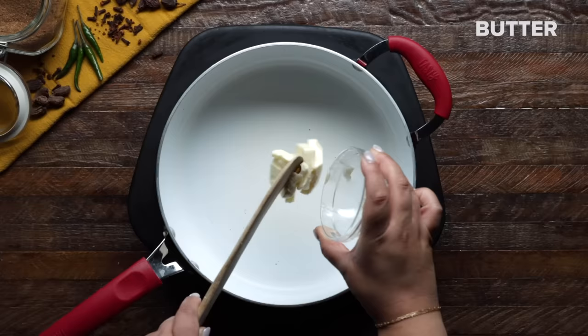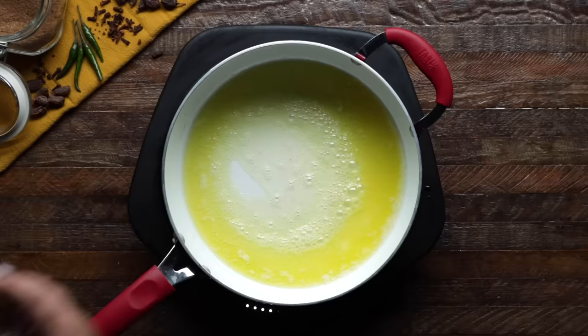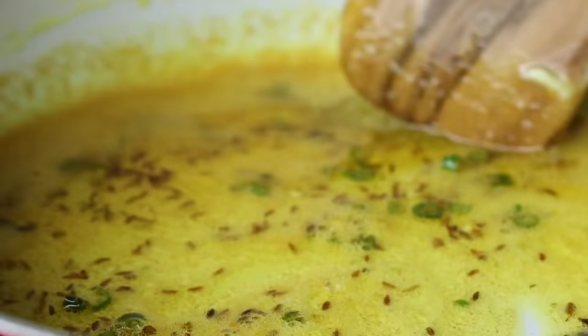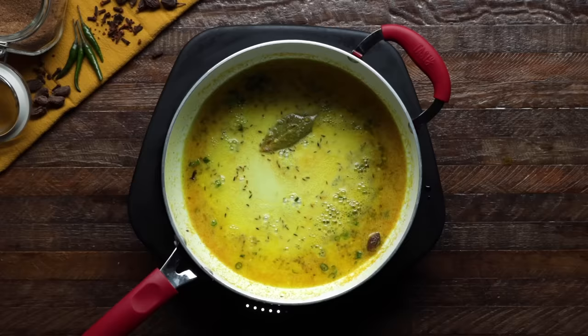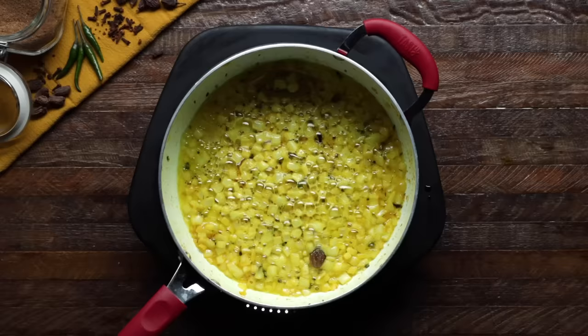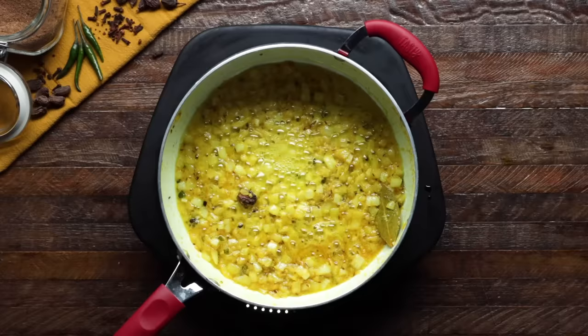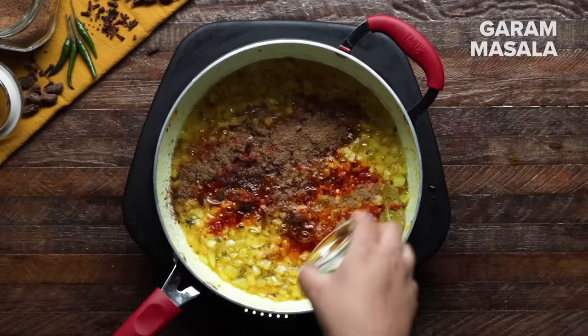So in a pan, you'll combine butter and oil on medium heat until the butter melts. Then add in cumin seeds, a cardamom pod, a bay leaf, four cloves, green chilies, and turmeric. Once you can smell all of these wonderful spices and hear them sizzle, add in a chopped onion and cook for about five minutes until it lightly browns. Then add some of that homemade ginger garlic paste and cook for another minute. Finally, add ground cumin, Kashmiri red chili powder, ground coriander, garam masala, and stir until well combined.